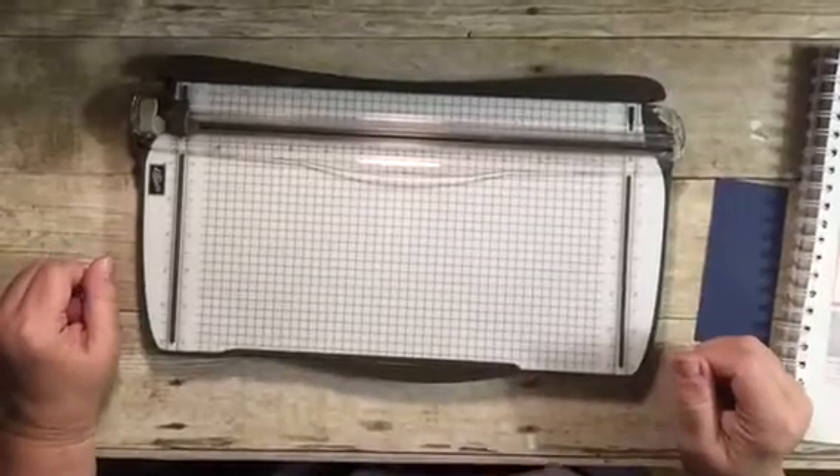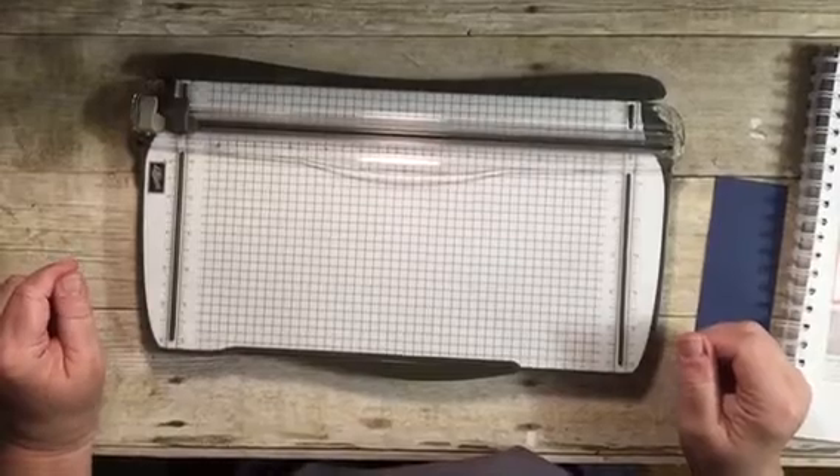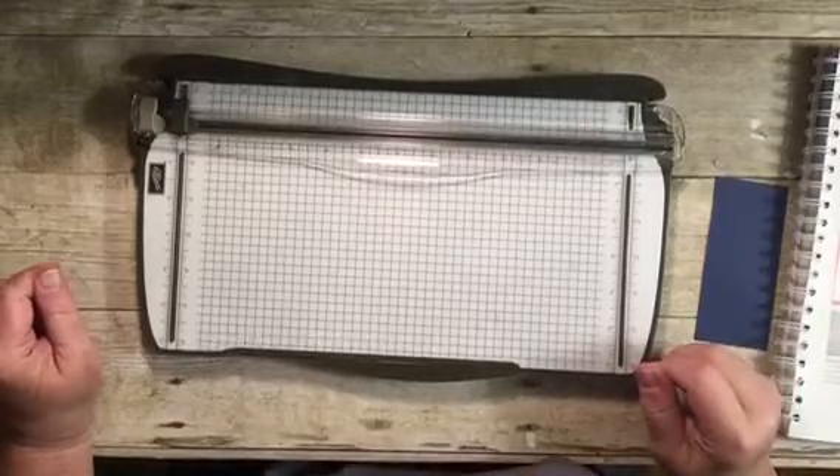Hi everyone, thanks for joining me tonight. My name is Susan Timchak and I'm an independent Stampin' Up demonstrator. Tonight I'm going to give you some tips and tricks with using our Stampin' Trimmer.